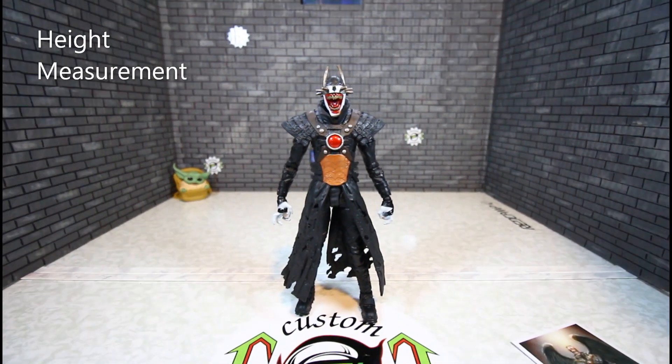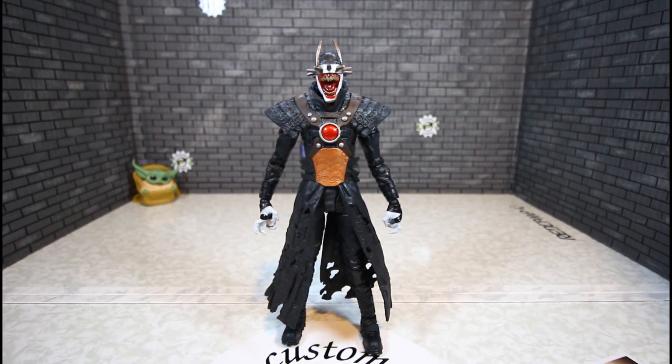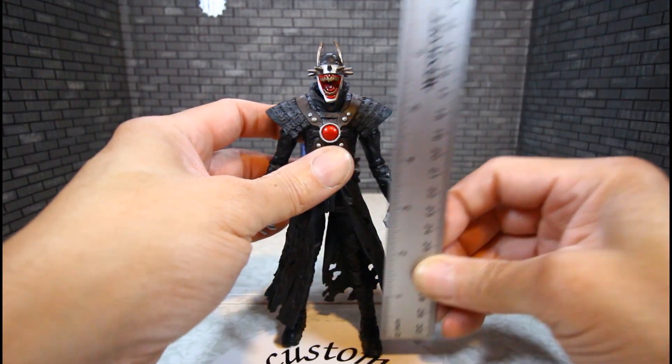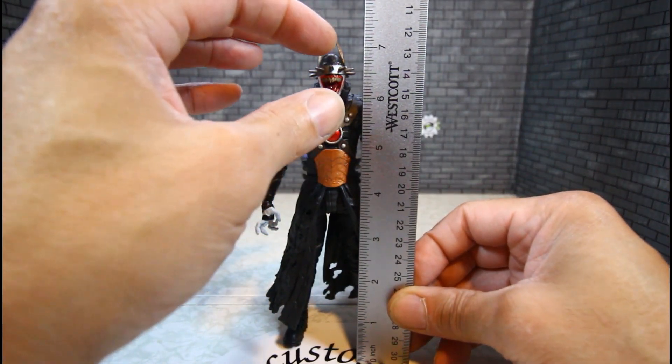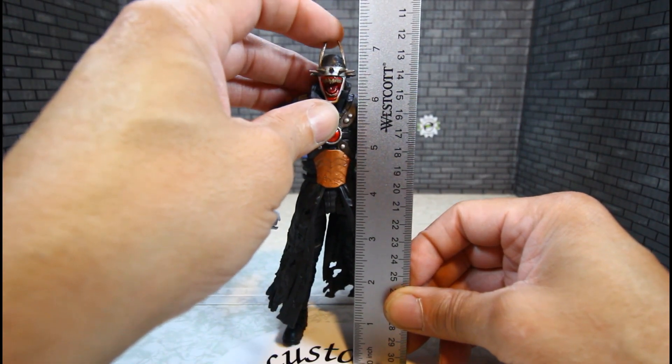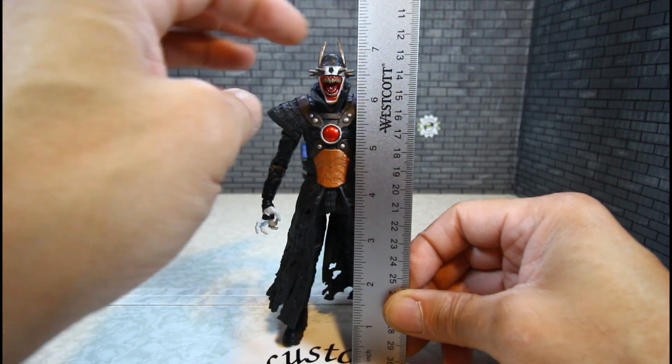Let's get a height measurement on the Batman Who Laughs. He's standing about seven inches tall from the top of his head, but with the tips maybe seven and a half — about seven by the head.